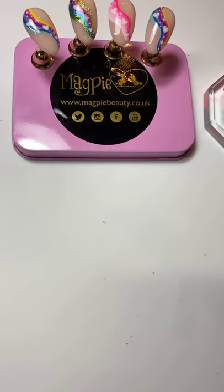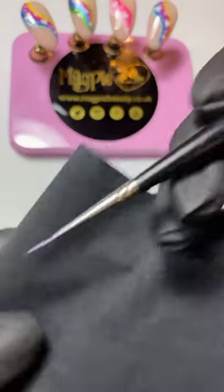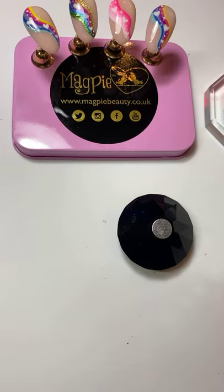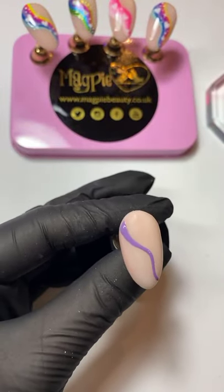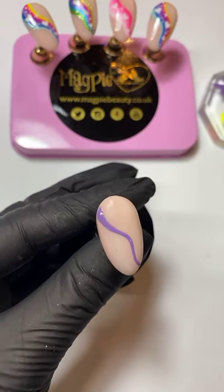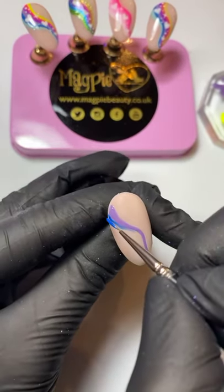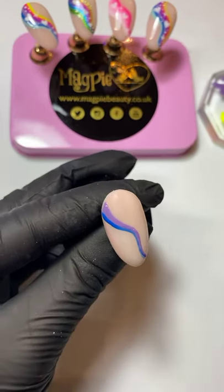To get rid of color on my brush I've got a little bit of tissue paper here — I pop the brush in there and gently spin while holding that end. That's how we clean our brush. You don't want to use any liquids on your brush because it can distort the hairs, so keep it nice and dry. Then I'm going to go in with our blue next — we're just going to work our way across this nail.